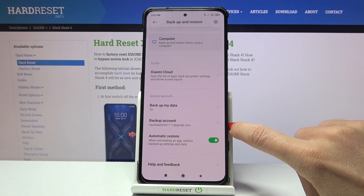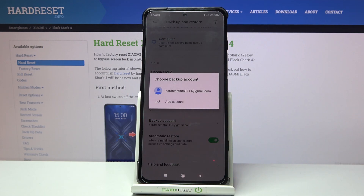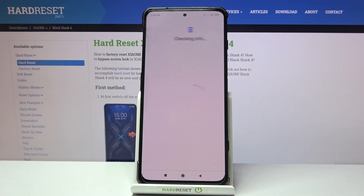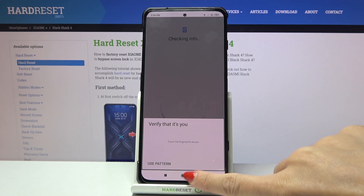I am already logged in with my Google account, so it has been automatically connected. However, if you don't have a Google account yet or you are not logged in, just mark it and then smoothly add your account — provide your email address or phone number, whichever is connected with your Google account.